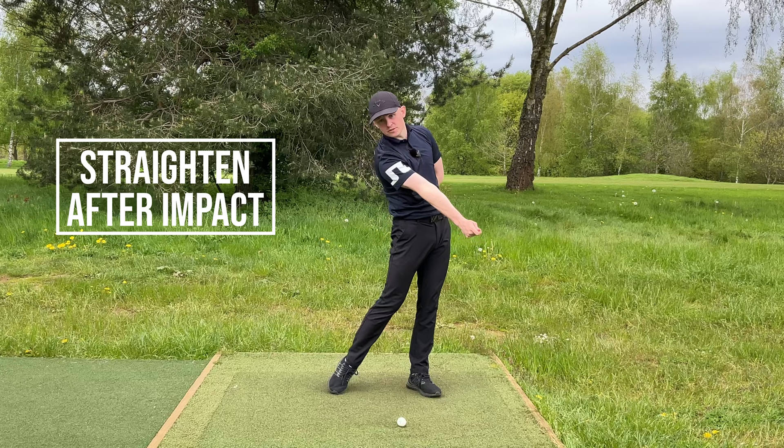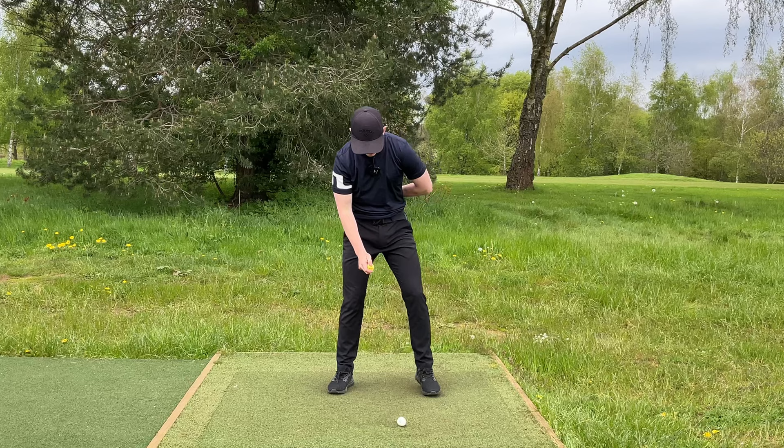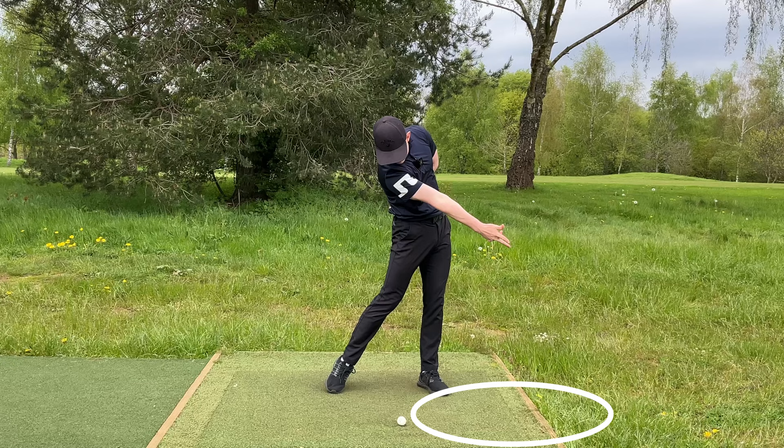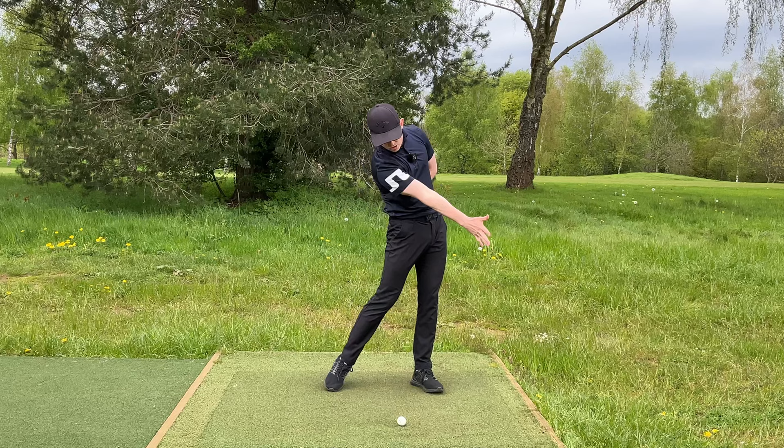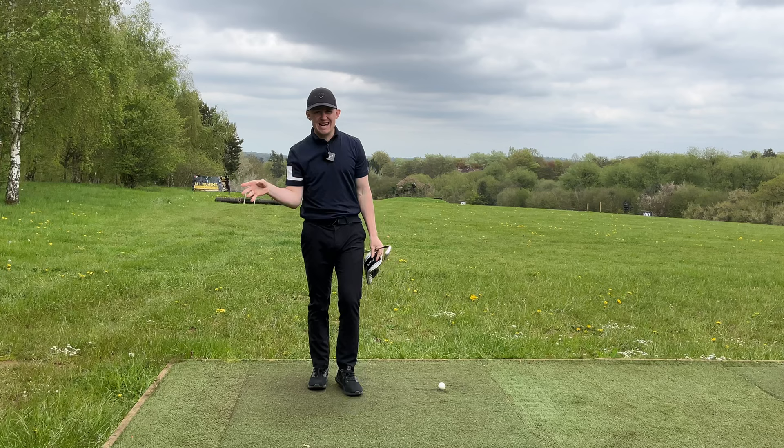What does the correct throw look like? Lead hand behind the back, turn to the top — and you throw the ball so it lands a good foot past the golf ball. That simple analogy can work absolute wonders for understanding where the trail arm should straighten. Now we know it should be bent at impact and straighten after impact — let's give you a drill for that.